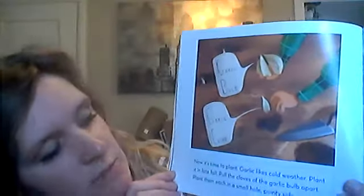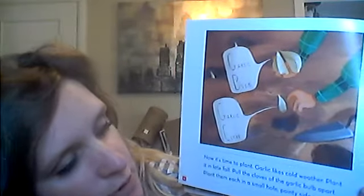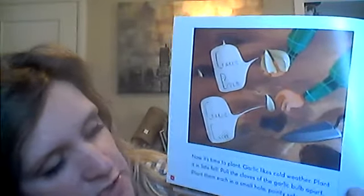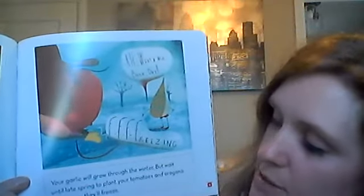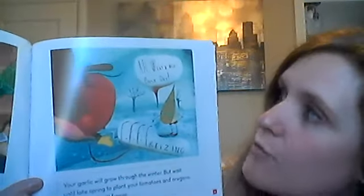I'm not sure if any of you have a compost pile at your houses. Now it's time to plant. Garlic likes cold weather — plant it in late fall. Pull the cloves of the garlic bulb apart and plant them each in a small hole, pointy side up. Garlic bulb, garlic clove — pointy side up! Your garlic will grow through the winter, but wait until late spring to plant your tomatoes and oregano. Otherwise, they'll freeze.